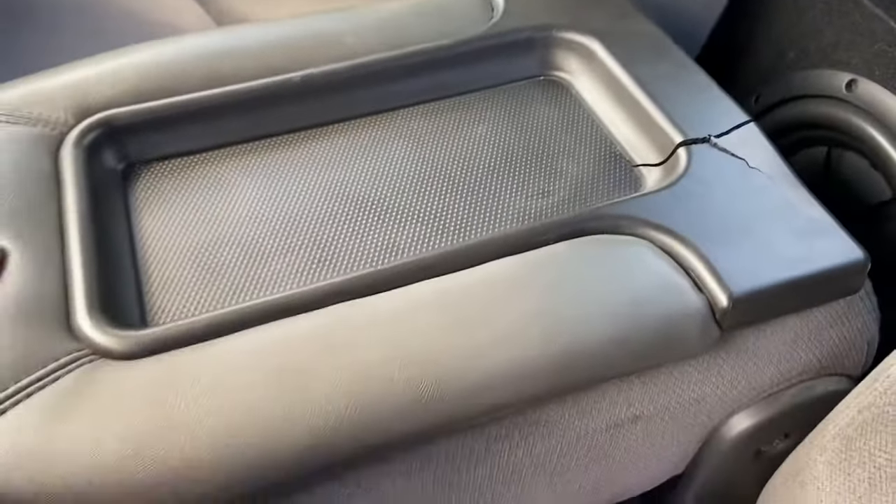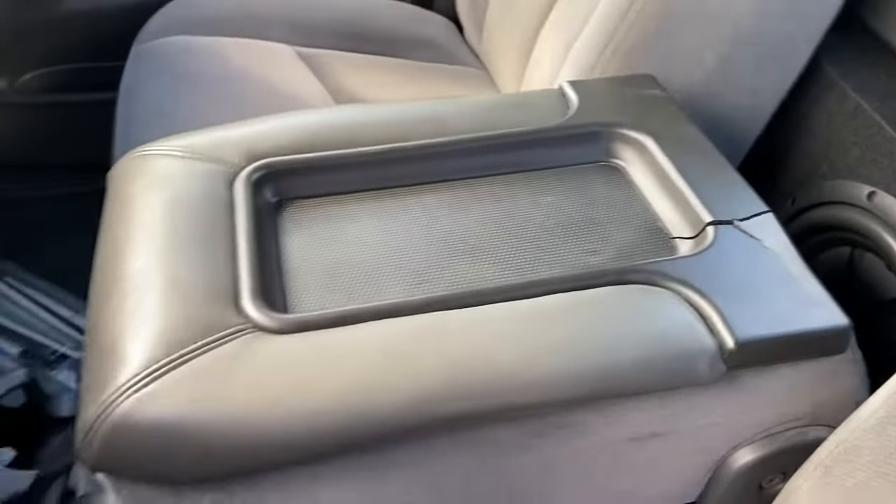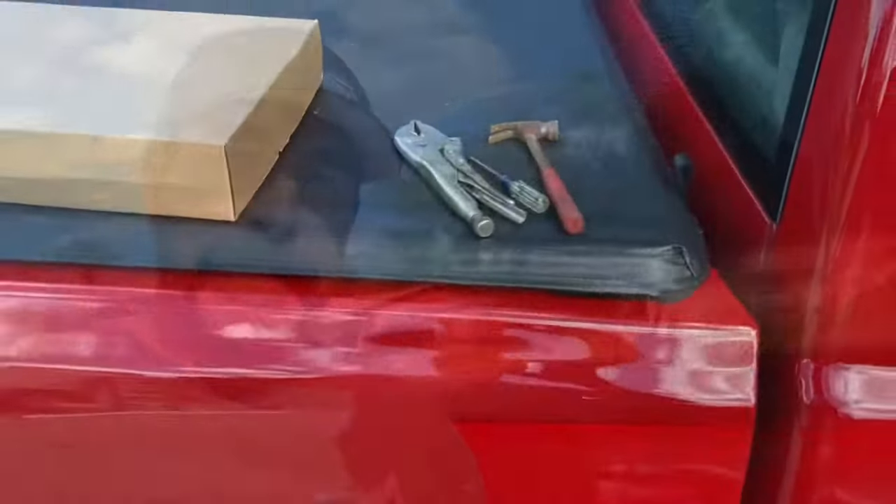What is up guys, got a broken center console we're about to fix it. Welcome to the channel, Auto Addiction. Today we're gonna be working on the center console of the Sierra build, getting that thing fixed. It's super annoying to have that center console rattling around when you're driving, so we're gonna fix it for about $35. Super easy, it might take you 15 minutes — stay tuned and check it out.